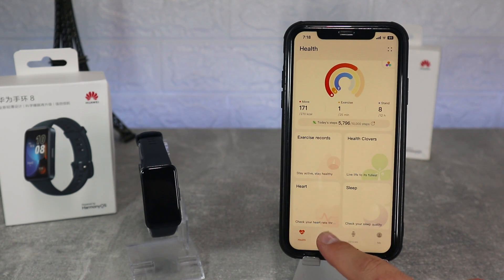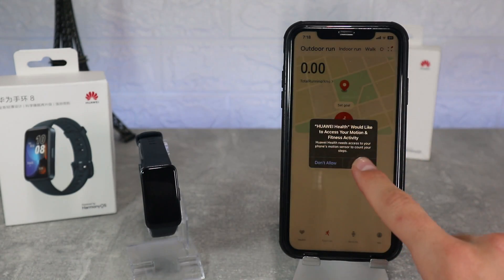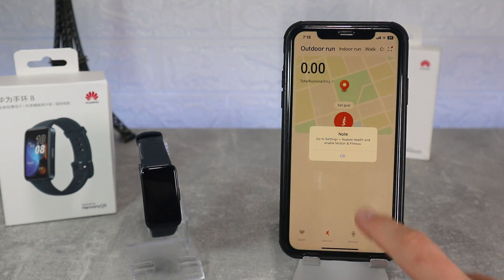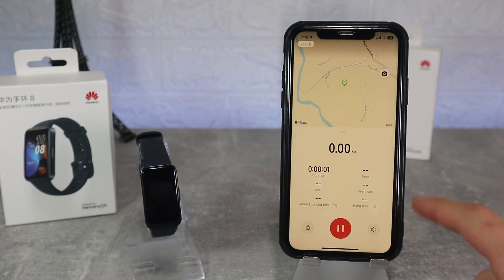On the second page we have exercise where we can turn on a workout from the app. Outdoor running is the first option — when we click we will see a 3 second countdown and the workout will begin. We have all the data that is needed and the map at the top.